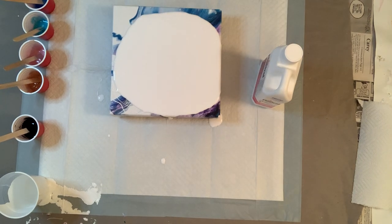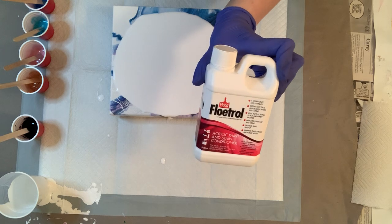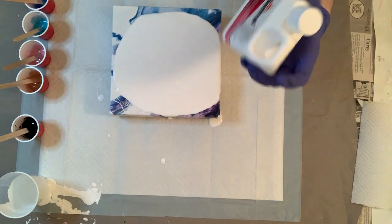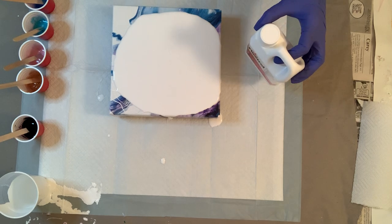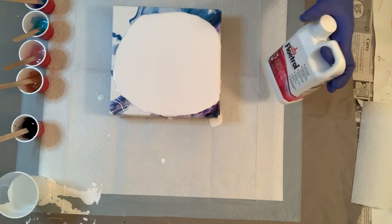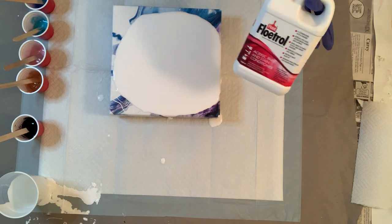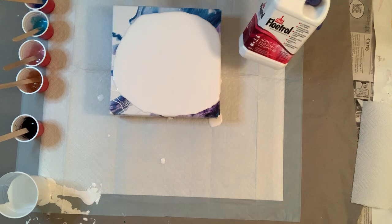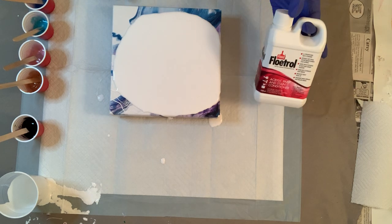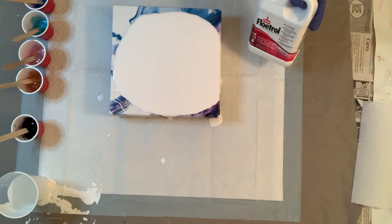Hey everyone, it's Amanda from Crystal Coast Originals. I'm so excited — my Australian Floatrol finally came in today. It did not come unscathed though, so I'll tell you guys that story when we start painting. This is the first time I'm using it, so this is going to be a reaction video because I haven't tried this before — we're going to see right here how it works out.